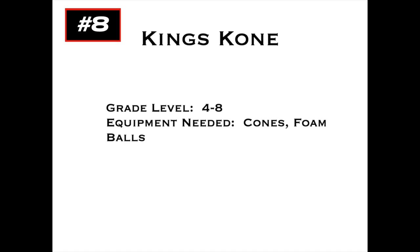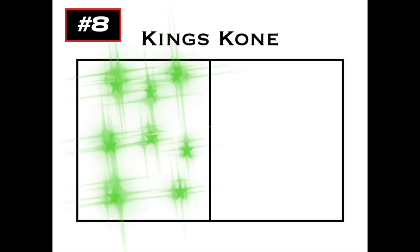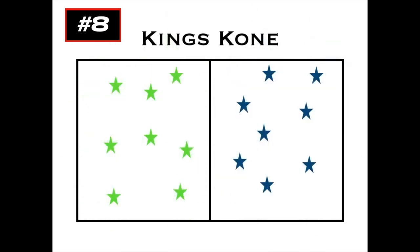This game's called King's Cone, for grades four to eight. You'll need cones and foam balls — different colors would be great — and thank you to Don Smith for this game idea. To start, you'll split the playing area into two halves, two teams on each half. They have to stay on their half, and it is a dodgeball game.